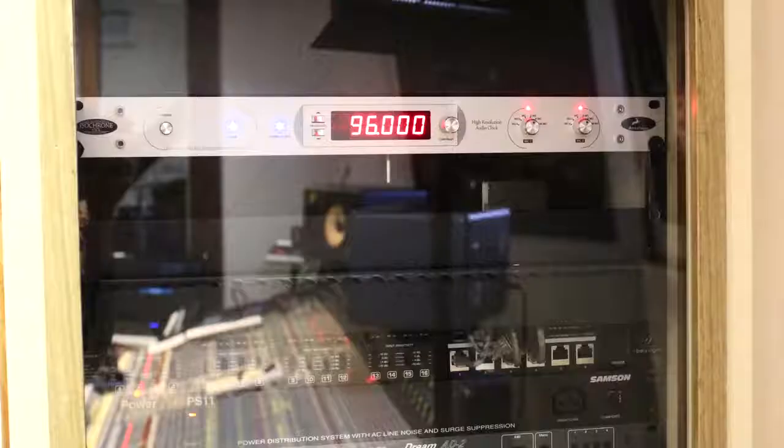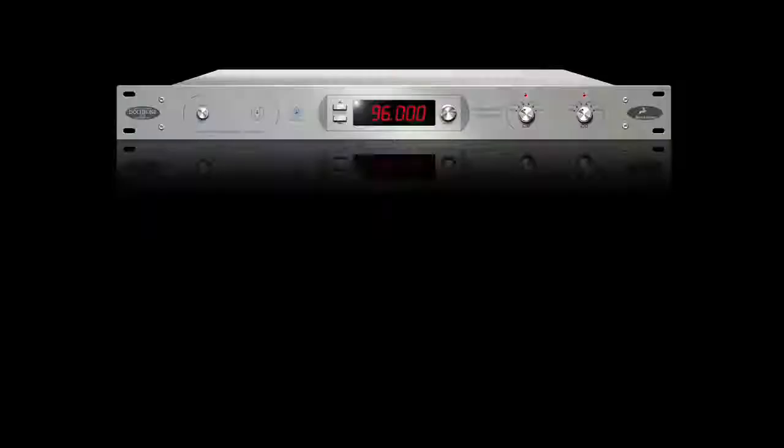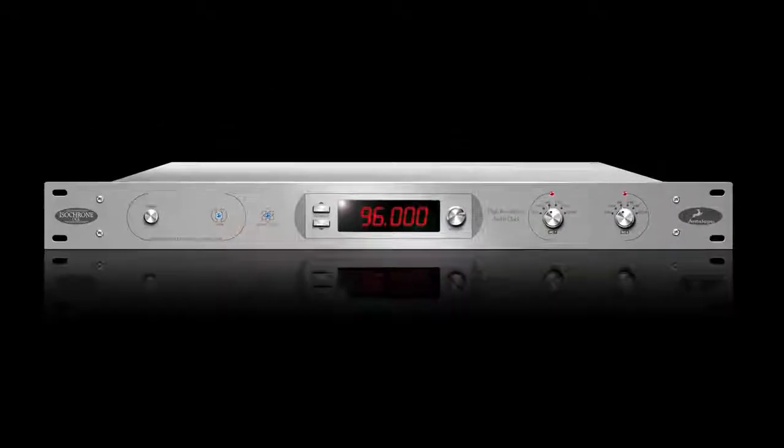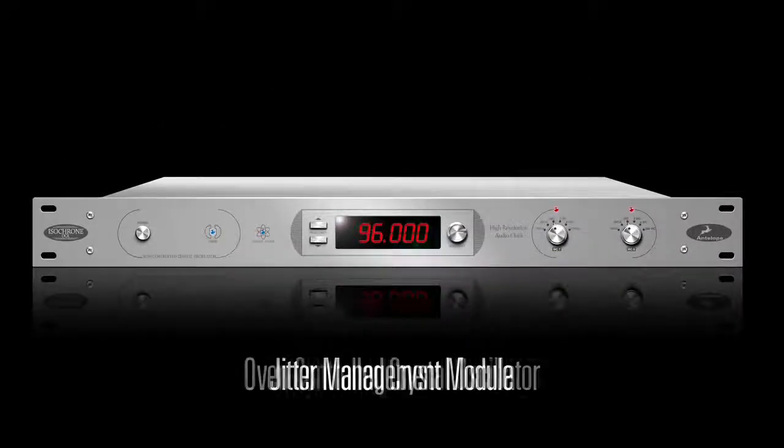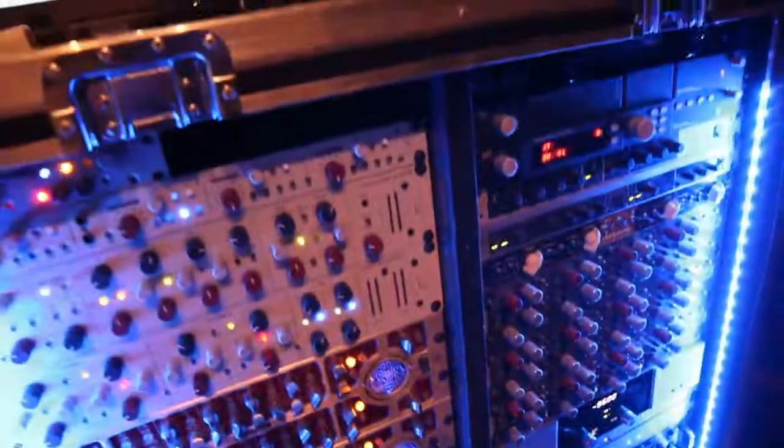It all started out with one product, the original Isochron OCX. OCX introduced Igor Levin's Jitter Management Module and Oven Control Crystal Oscillator for the first time, and the results were that PCM digital audio sounded better than it had ever before.